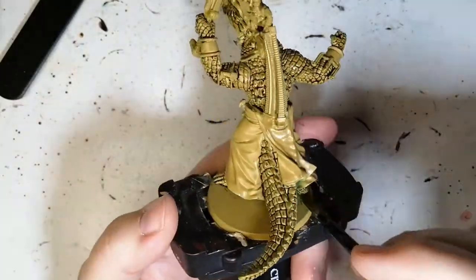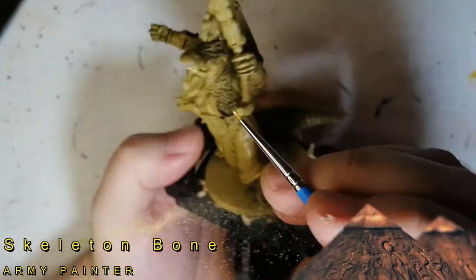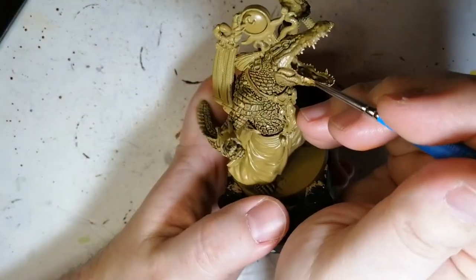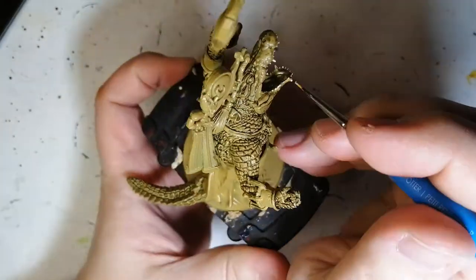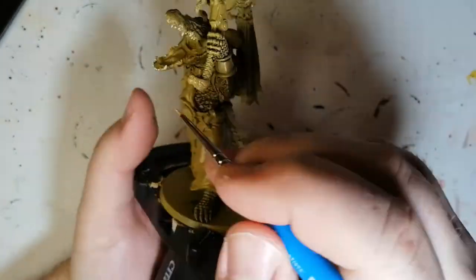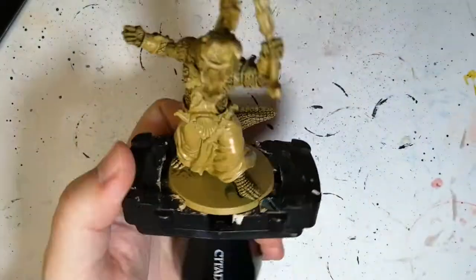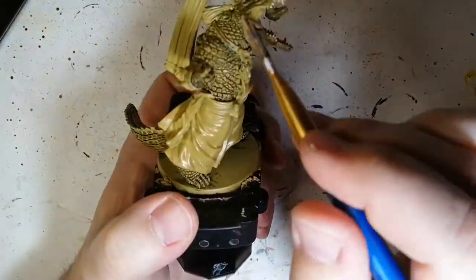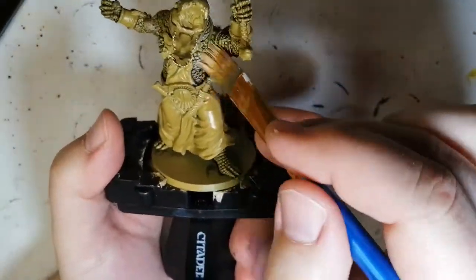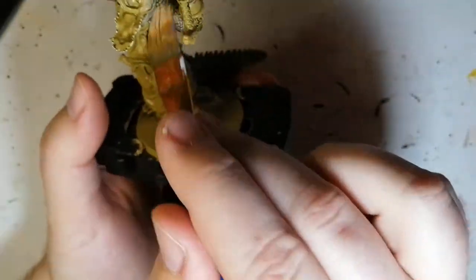Moving on to skeleton bone from Army Painter — we're doing his nice sharp jagged teeth, and we're also going to do a dry brush of skeleton bone on the underside of his skin, like the softer areas: underneath his jaw, the front chest, and under the arms. I used a brush I probably shouldn't have for dry brushing — it kept a little too much paint on it, but it still does a good job.